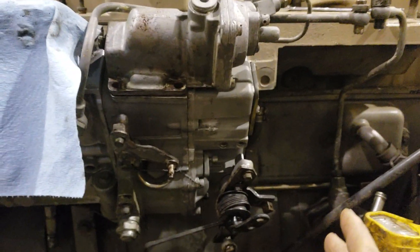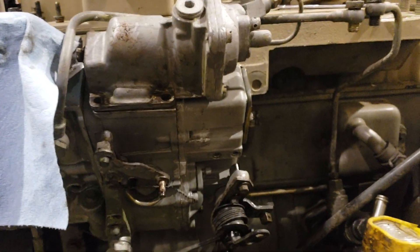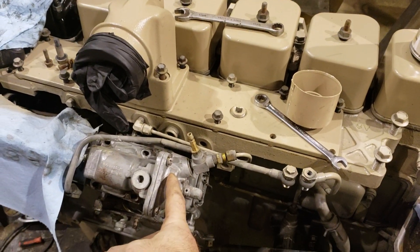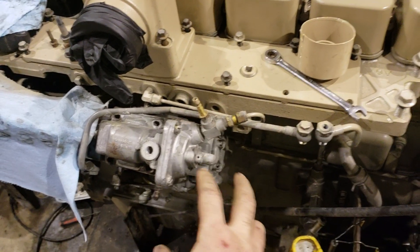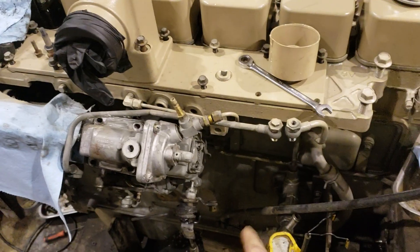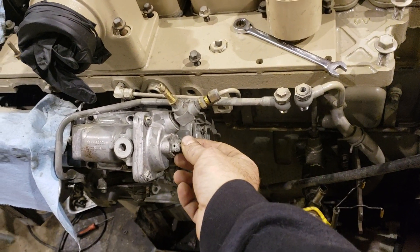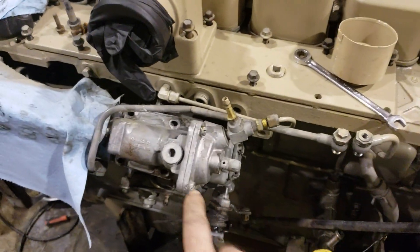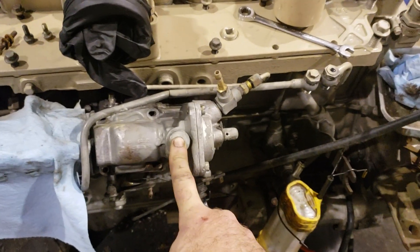As far as fueling on these goes — like turning up fuel, adjusting fuel — there are a few different things you can do with them. This is your aneroid, which is your low-boost or no-boost pre-boost fueling. That adjustment should be under this little cover right here. Your star wheel here is your mid to high range.